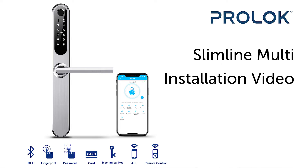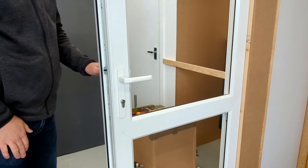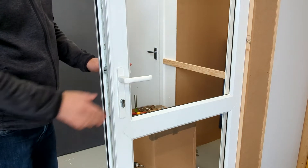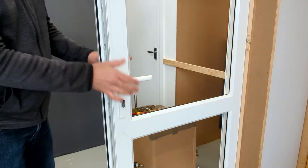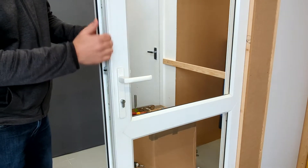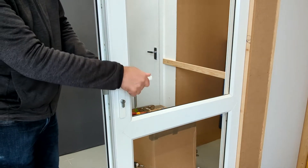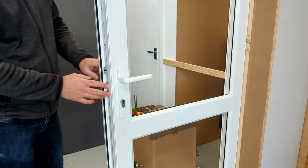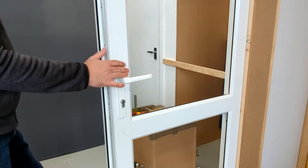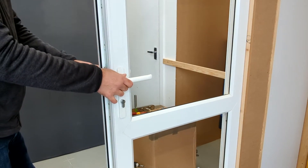Hi, my name's Stuart and I'm from RemoteLock. Today I'm going to show you how we install the ProLock Slimline Multi Smart Lock onto a UPVC door, or it could be a timber door. Basically, it's designed to work with lever-up multi-points, slam multi-points, and the same principle would apply if you were installing with a mortise latch.